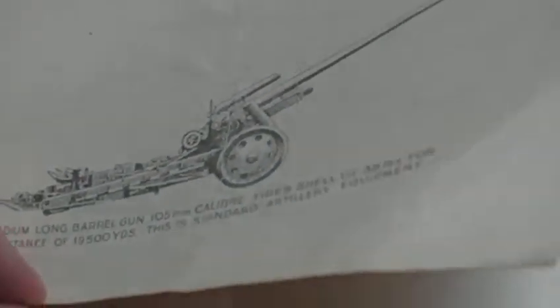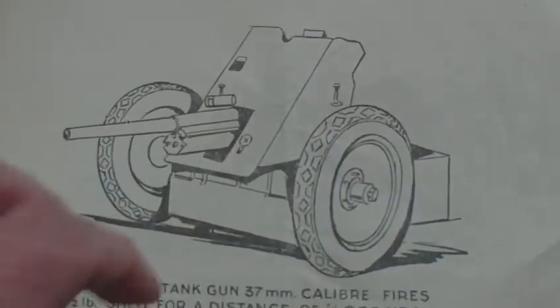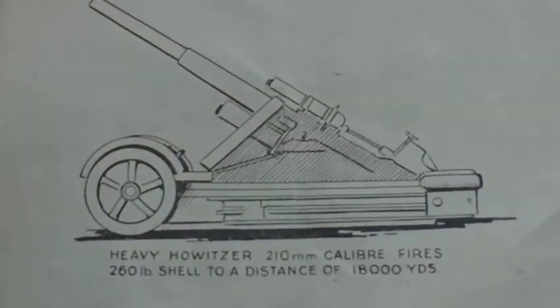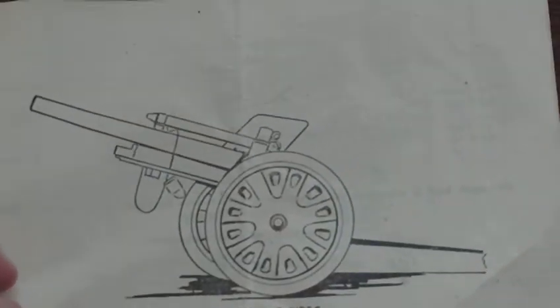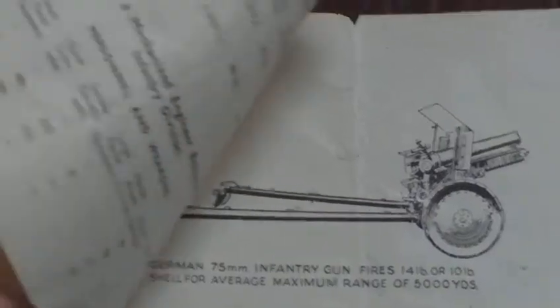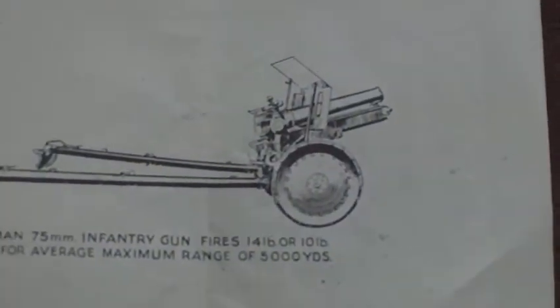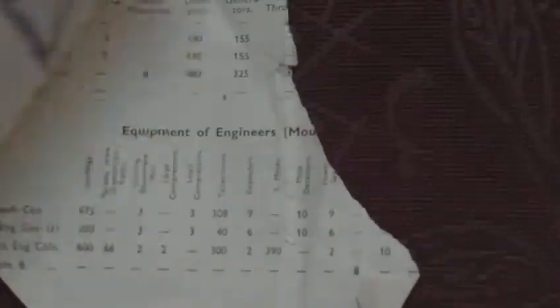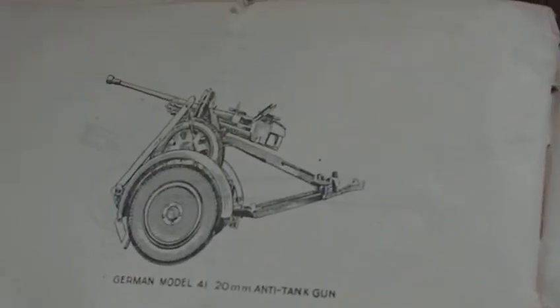Characteristics of captured guns that may be used by the German army — a 105mm gun, though it doesn't tell you how to use or fire them; it just gives identification if you're in the field. A 37mm gun, 210mm howitzer, 105mm howitzer, a little bit on German small arms ammunition, the 75mm infantry gun, and the 20mm anti-tank gun.